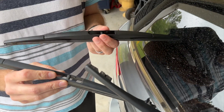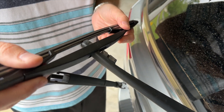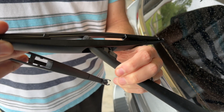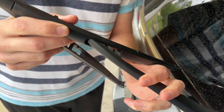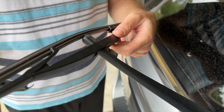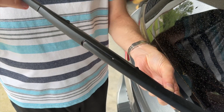I'll just match that like so, go in, into the slot — get it into the slot there. Once you're in the slot, you can just rotate it until it clips again, just like that.